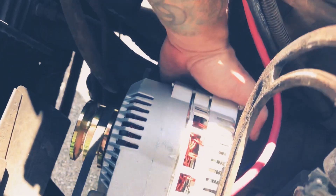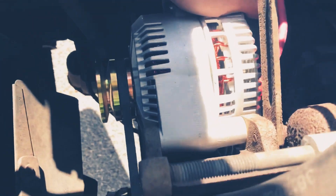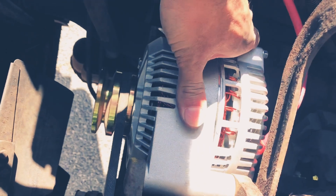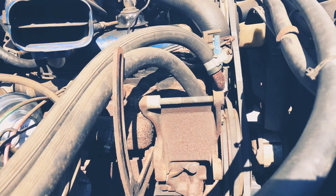Alright, here we go — moment of truth. Let's see how much play we have. That's a good amount of travel, but I would like a little bit more adjustment, so I think I'm going to take off some of the air over here to get the alternator to come up higher.